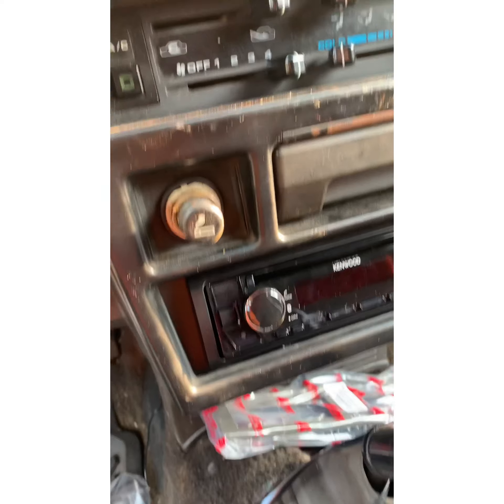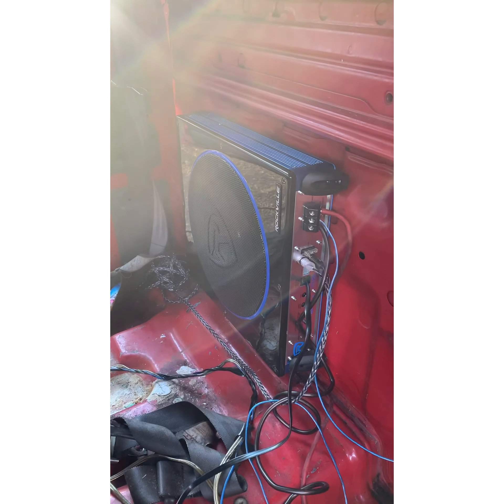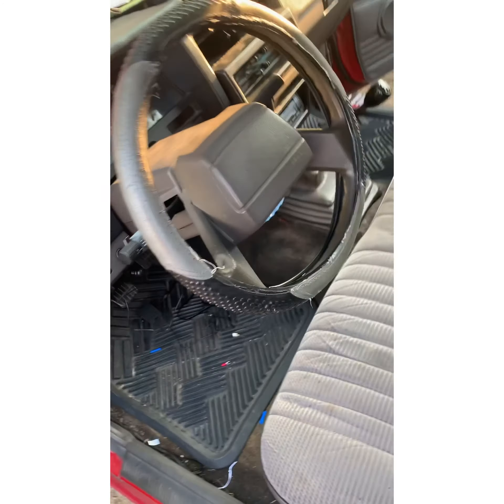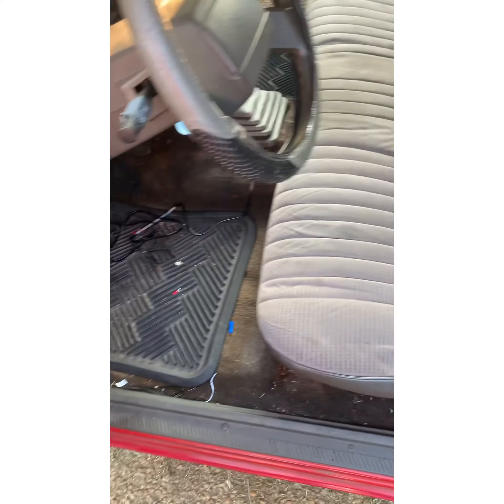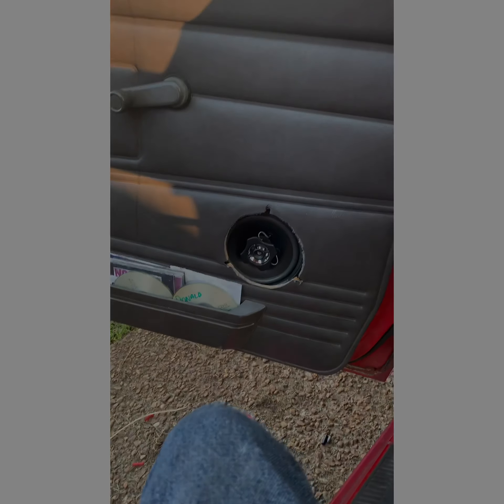As y'all can see, we got the dash kit on and got the radio put back together. Now we're going to clean up our mess on the inside, put the seat back in, then we're going to tackle the door speakers. We've already got the amp slash sub hooked up right there. As y'all can see, everything's back together — you can't even tell anything was done, no little wires, nothing. Now we're going to get to the door speakers and switch them out.